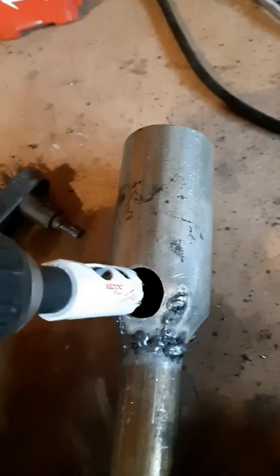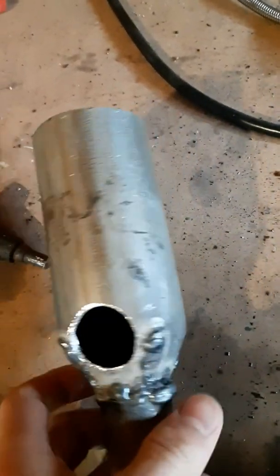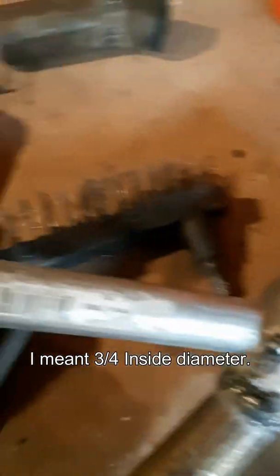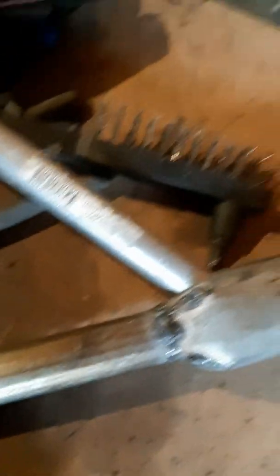I drilled a one inch hole with this hole saw into the beginning of the cone. My one-fourths inside diameter pipe fits pretty well, and it's like 45 degrees from the exhaust.